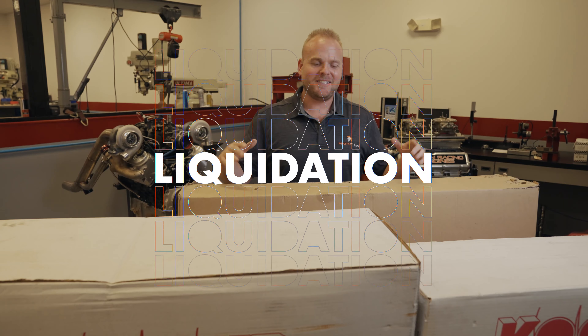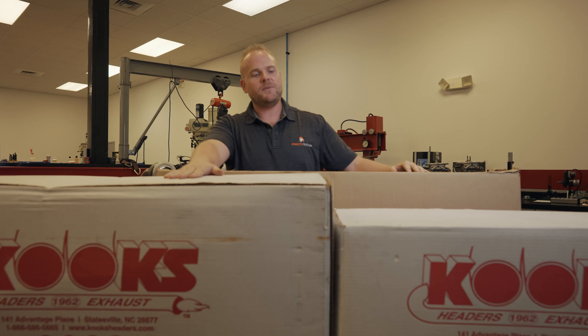So here's what you're going to get. This is our full piping kit. You've got your hot side here with wastegates, your cold side, and the intercooler.